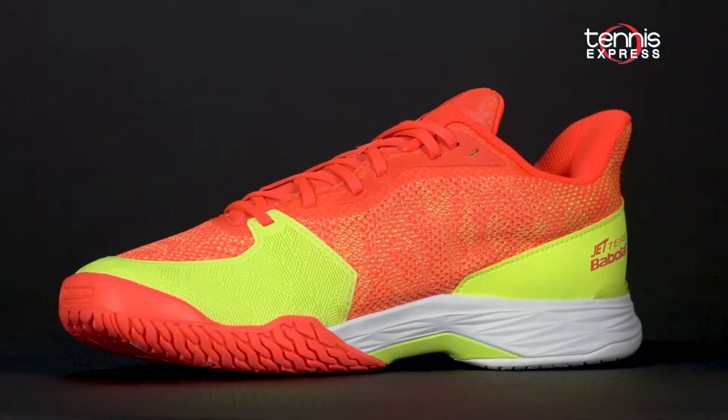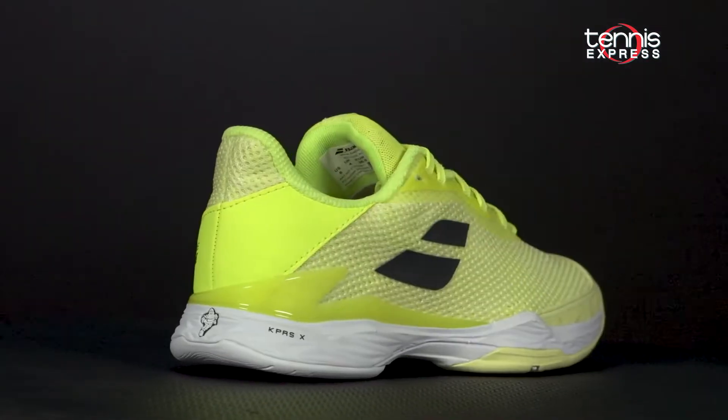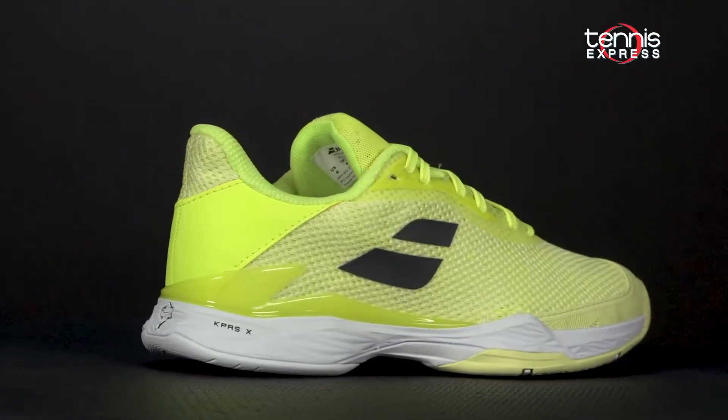In terms of fit, they'll run slightly more narrow and shorter than other shoes. We recommend ordering up a half size to get the perfect fit.